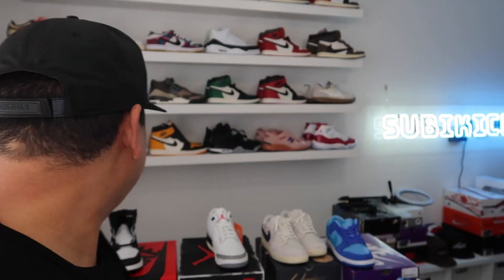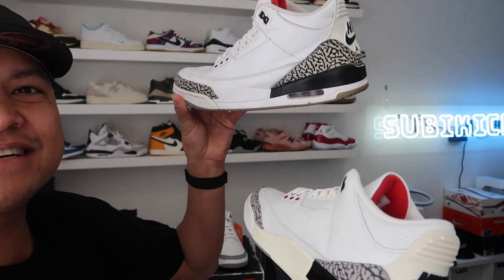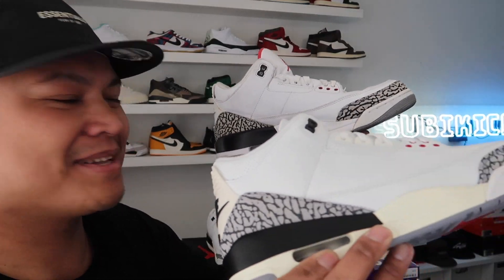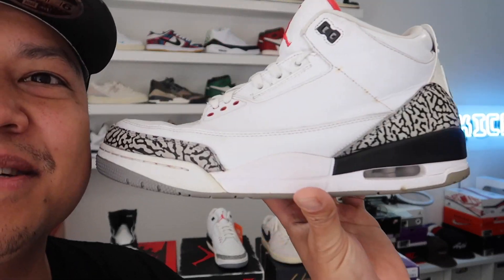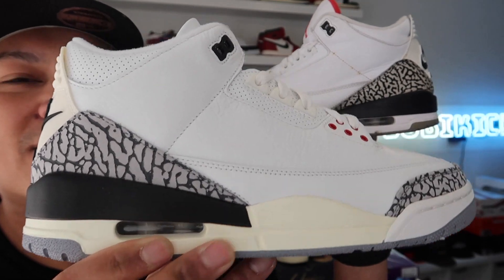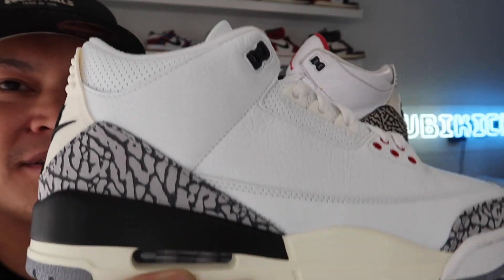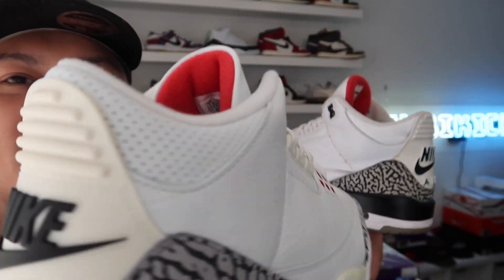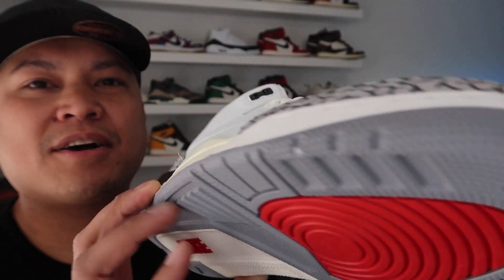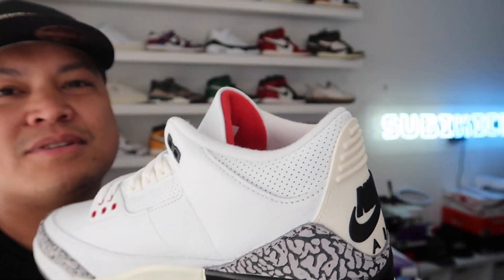White Cement Threes — my favorite shoe of all time. I still got my '88 pair, beat the hell up right here. I wear them as daily beaters. I kind of like the cream midsole on these — I'm not mad at it. No cracking at all whatsoever on the shoe, which is surprising.